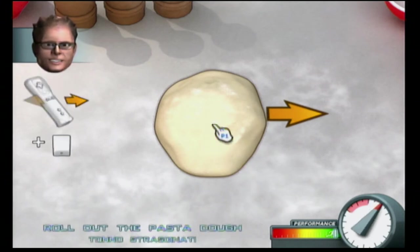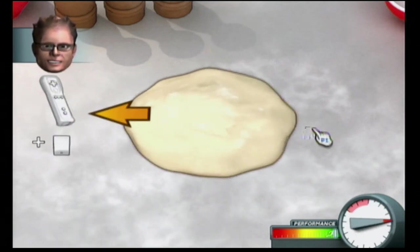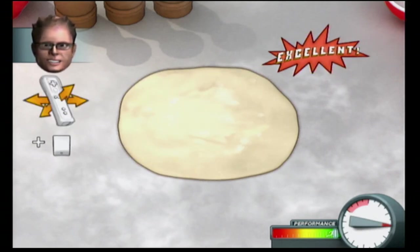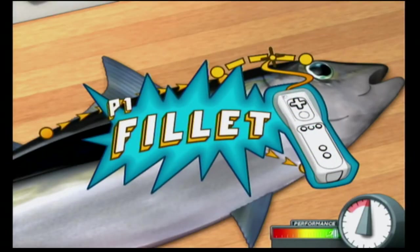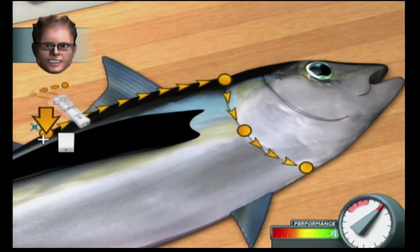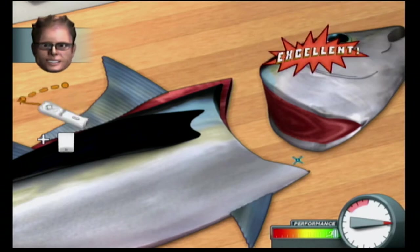Yeasts are single-celled organisms with very simple needs. They need a little heat, a little water, a little food — usually in the form of a sugar — and some time to do their thing. The name albacore comes from the Arabic meaning roughly 'a large camel.' It's assumed this name was used due to the size of the fish and possibly its large dorsal fin.